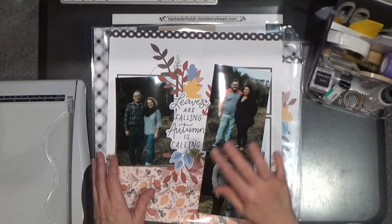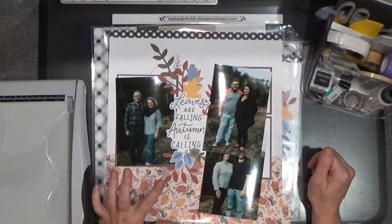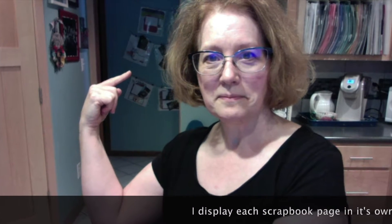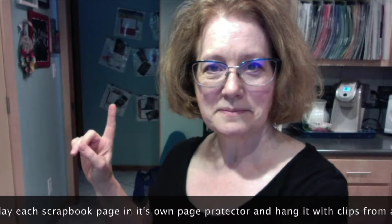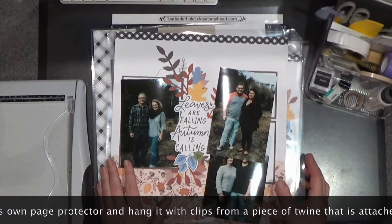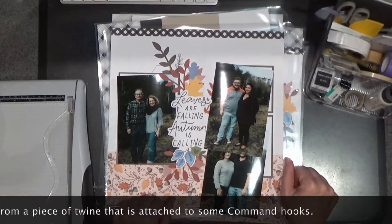I go through, put them all together, hang them up, and eventually I get inspired by some photos that we've taken. And I figure out what I want to do with them. And that's what I have going on right here — I've pulled a couple of the pages off the wall, and we went and had some family photos taken.